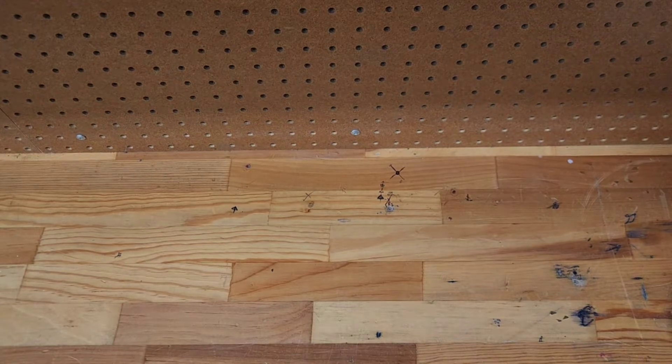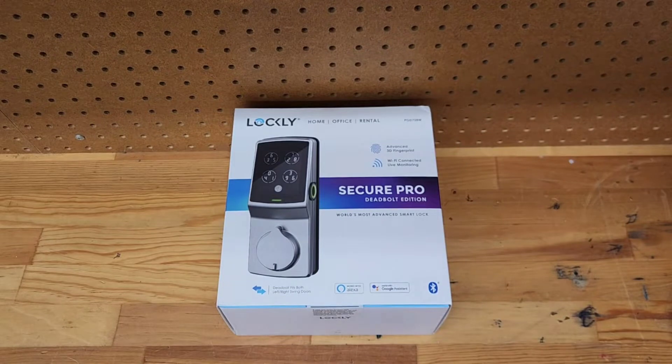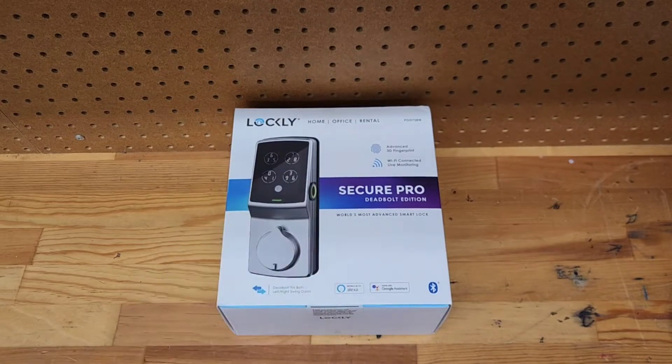Hey, this is John with Reliant Security. If you missed my webinar the other day, that's okay because I'm gonna do another little video on the Lockly Pro — this is the Secure Pro edition deadbolt. It's awesome. We're gonna dive into why it's the world's most advanced smart lock and what we can do to maybe make it even more advanced than it already is.